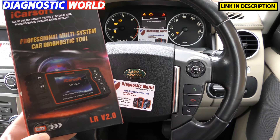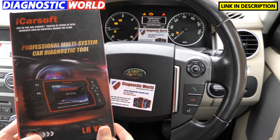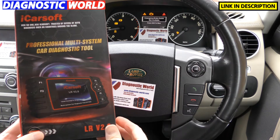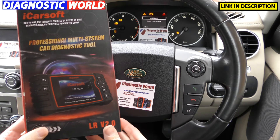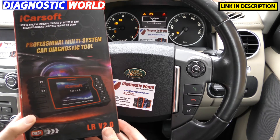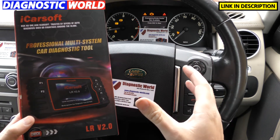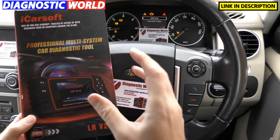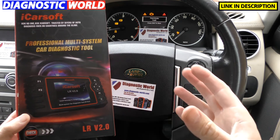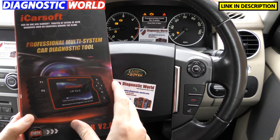Hi guys, thanks for tuning in to this Diagnostic World video. In this video I'm going to give you a pretty short but maybe a little bit detailed demonstration of the iCarsoft LRV 2.0, or version 2.0 as it's also known. Right now we are in the cockpit of a Land Rover Discovery. This kit works on Land Rover vehicles and Jaguar vehicles.